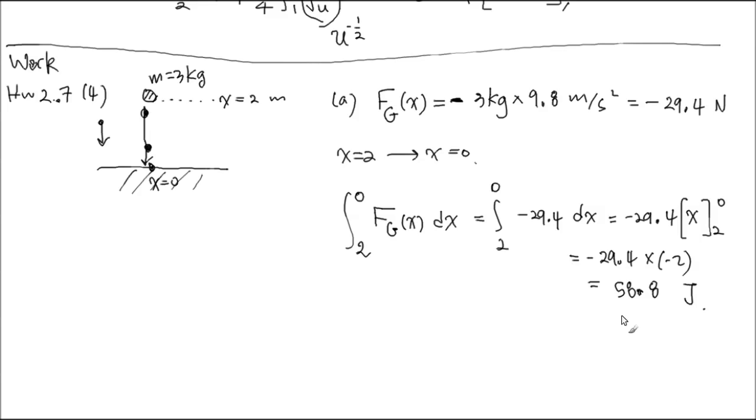We got a positive number. In the integral calculation, a positive number means it helped. The gravitational force helped overall. If the force is constant, it is always helping. But if the force is complicated and changing, this calculation means the net contribution was a helping contribution. So the work done by the gravitational force in moving from here to there is positive 58.8 Joules — the positive sign means gravity helped John move the rock down.